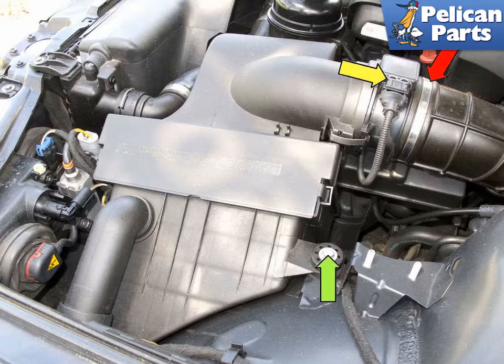Begin by removing the air filter housing assembly. Remove the 10mm fastener (green arrow), then disconnect the airflow meter electrical connector (yellow arrow). Now loosen the airflow meter clamp (red arrow) and lift the air filter housing out of the engine compartment.